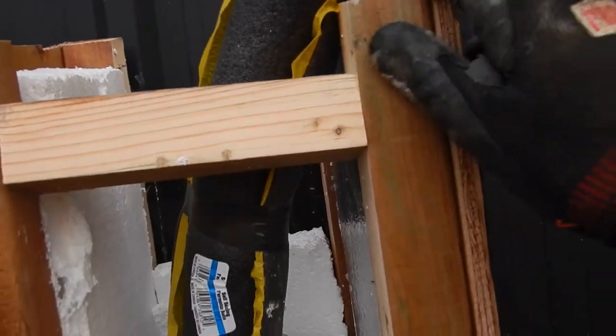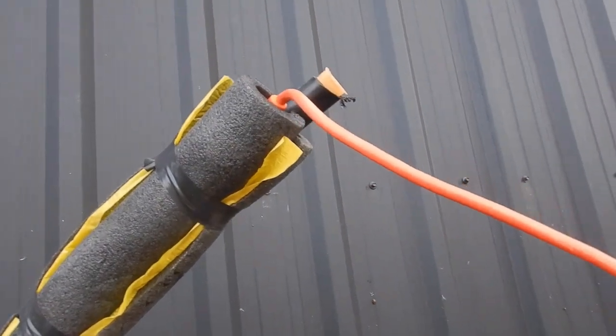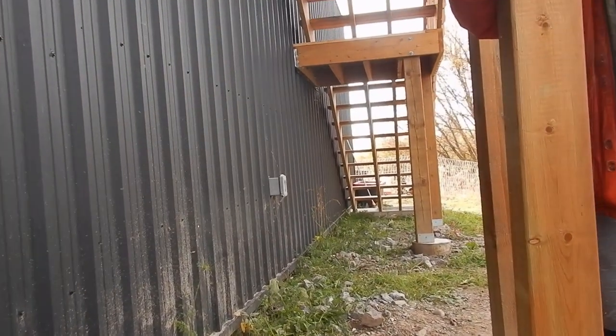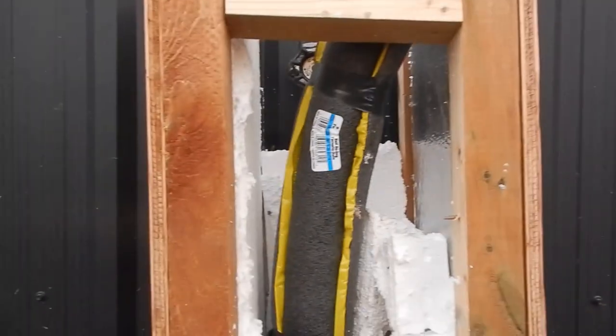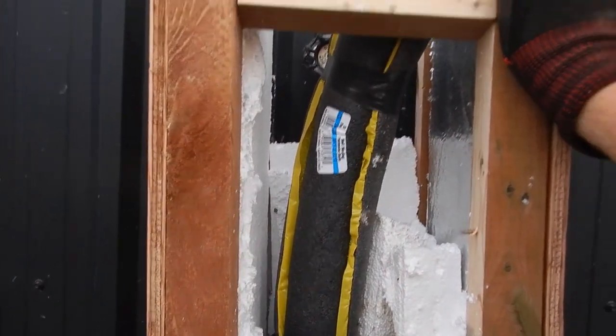We've wrapped that with a heat trace out the top here, which will attach to the outside receptacle over there. And then it's totally wrapped in insulation as well.